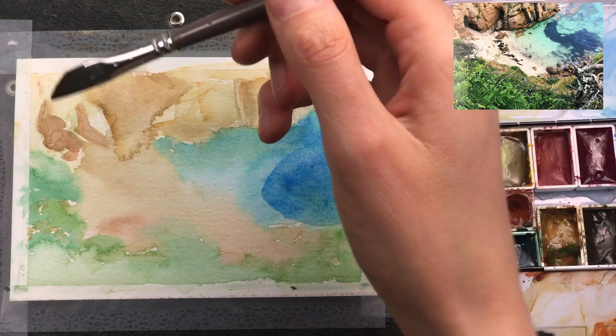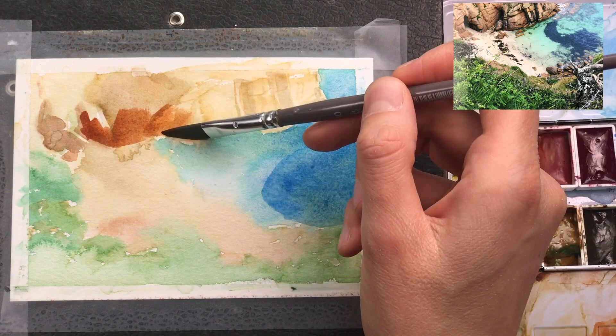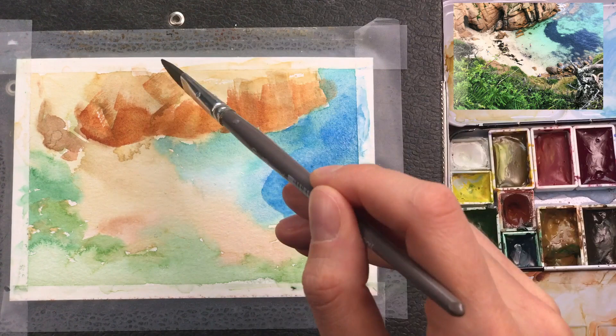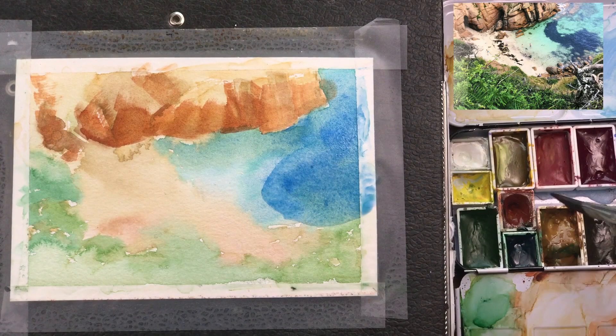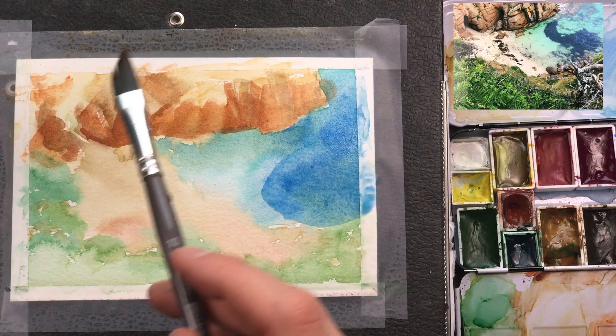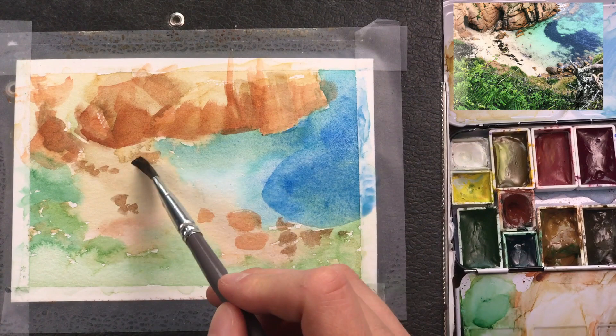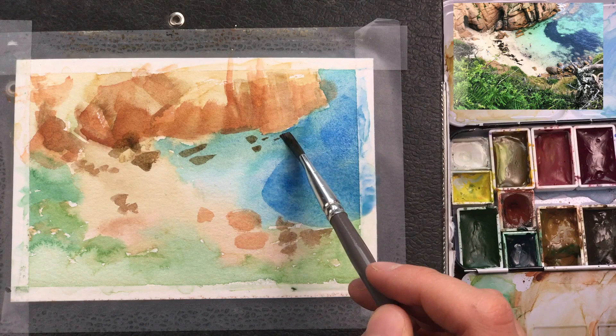Now that the first layer has dried — and you can see there was a little bit too much water around the cliff area — I can go back in with burnt sienna and add in the darker parts, the red parts that make up the shadows, and redefine these a little bit more. Immediately it starts to look like a three-dimensional shape. It helps a lot to define what this cliff looks like. I'm also adding in a few smaller rocks with the tip of my brush, mixing the different earth tones in my palette.